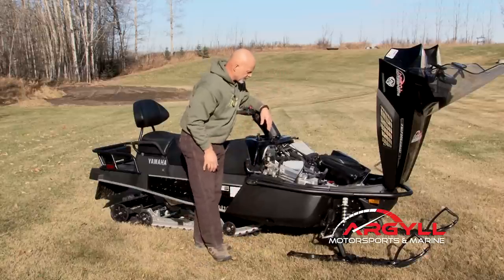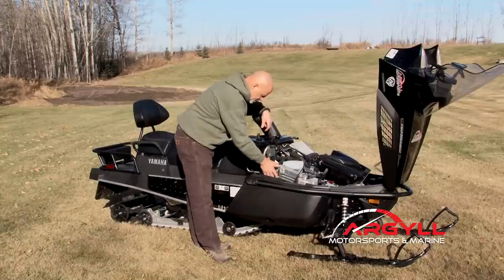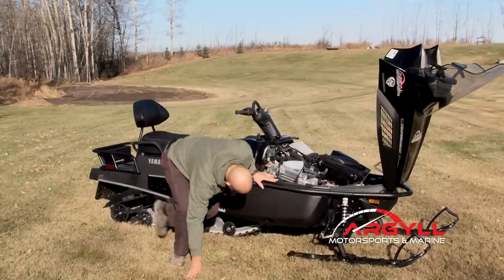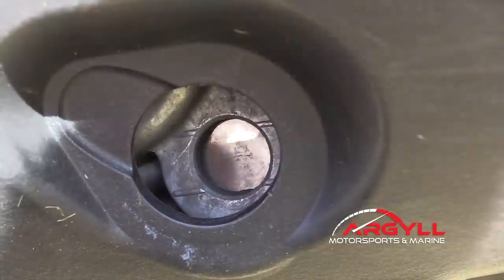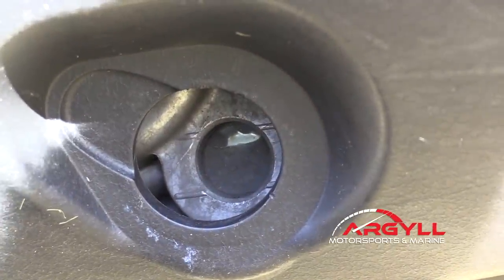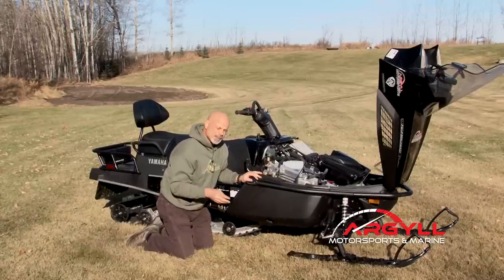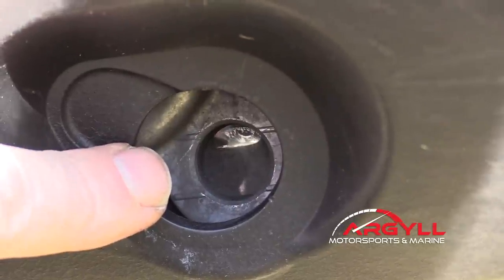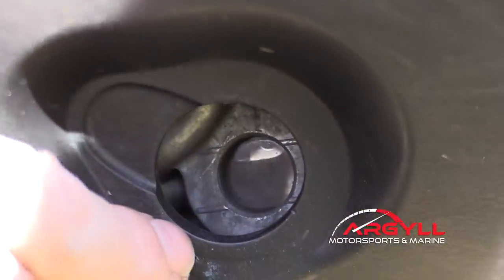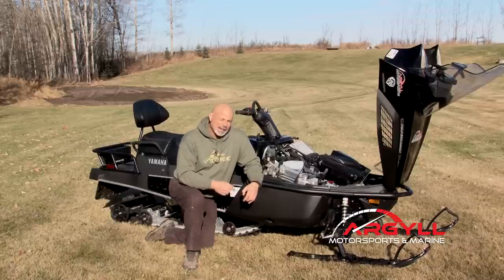Absolutely as easy as it gets. You can check your fluid level here — brake system is here, all adjustable. You take and pop this out and see your level here for your oil in your transmission, which is awesome. As typical for Yamaha, it's got high and low marked right on the sight glass, so you don't even have to guess whether it's in the middle of the sight glass — is that high or is that low? It has the marks right on it.